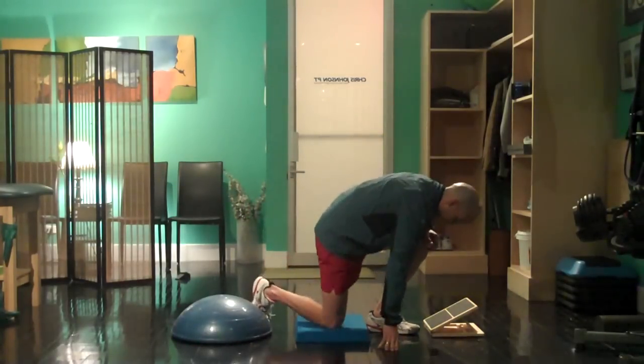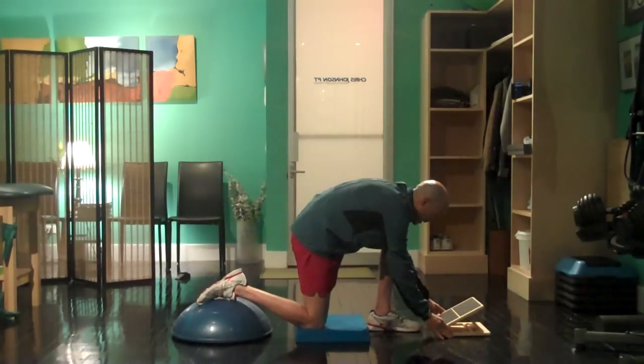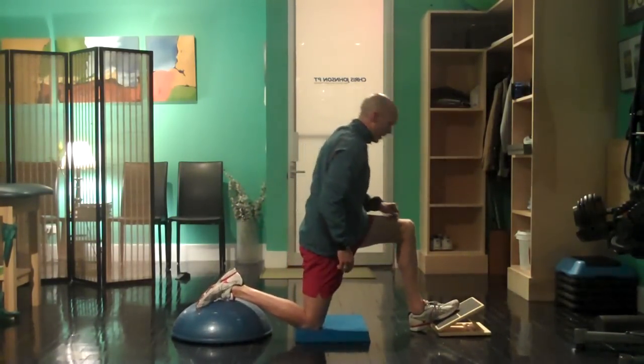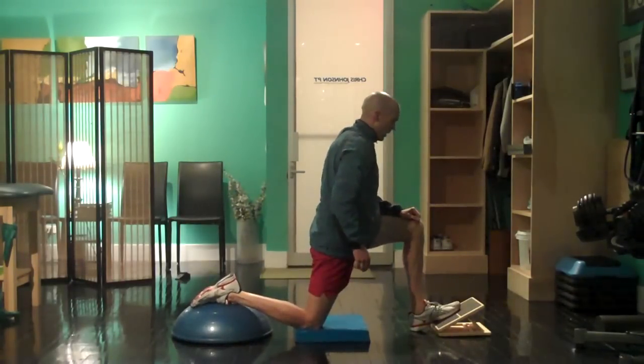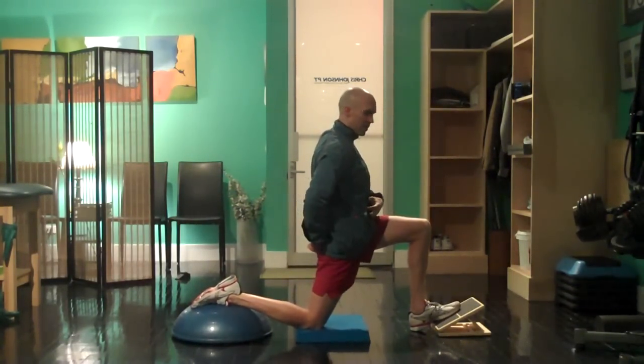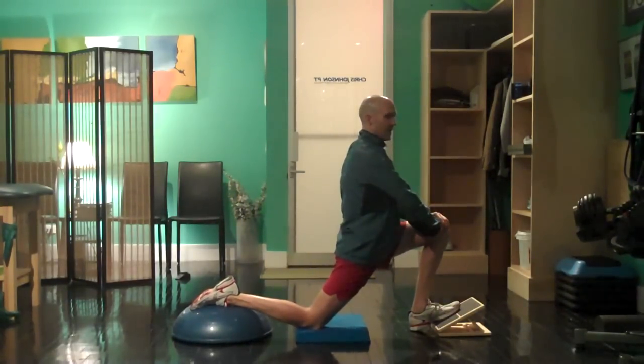I'm going to kneel on my right knee — this is just a simple slant board — and anchor my foot here. Then I'm going to gently cinch the abdominal region, tighten the glute, and go ahead and lean forward while maintaining an upright posture.